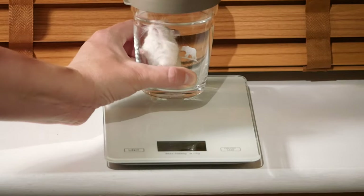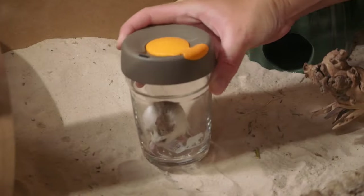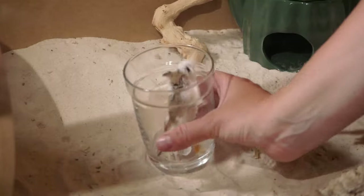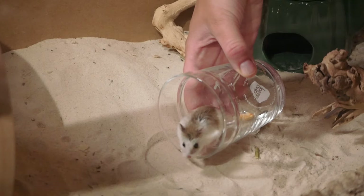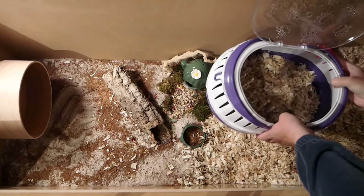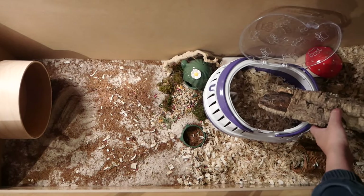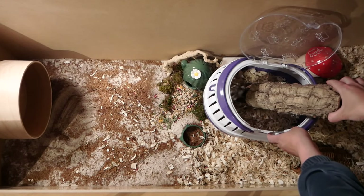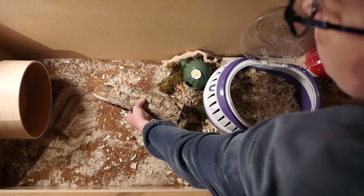You can do something very similar with a tunnel as a way to transfer your Roborowski to a carrier for the vets or another enclosure. Just keep it close to the ground and block the other end if you need. If you're nervous about putting your hand on the other end, just use something that has a closed end. If you have the carrier in the enclosure and you're quick enough, it should be fine to just let them walk into the tunnel and move it across — just be aware you don't want them dropping out of it. Sometimes they might also just walk into the enclosure by themselves. There are lots of ways that you can move Roborowskis without touching them.